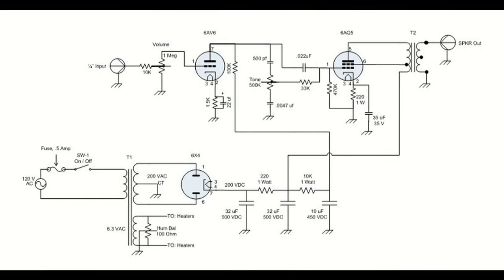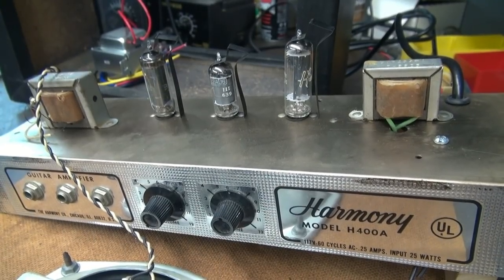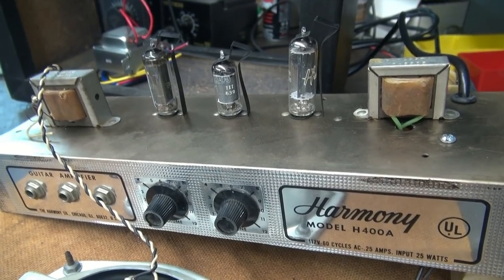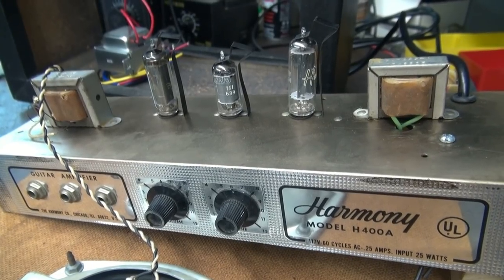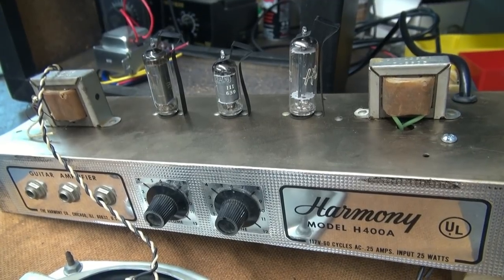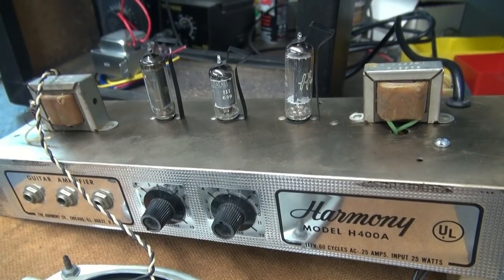Now let's cut over to the D-Lab schematic. What I propose to do is install a proper power transformer. You're going to have the isolation, you're going to have the high voltage required, and you're going to have a separate filament line. So instead of running the 50C5, the 12AU6, and the 35W4 — those are all coming out — I'm going to replace them with 6V tubes. Our rectifier now becomes a 6X4, we're going to use a 6AU6, and the output tube will be a 6AQ5.